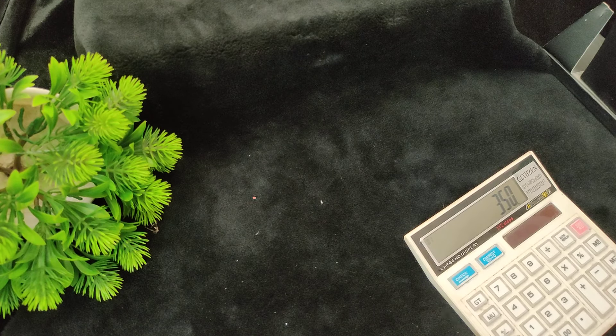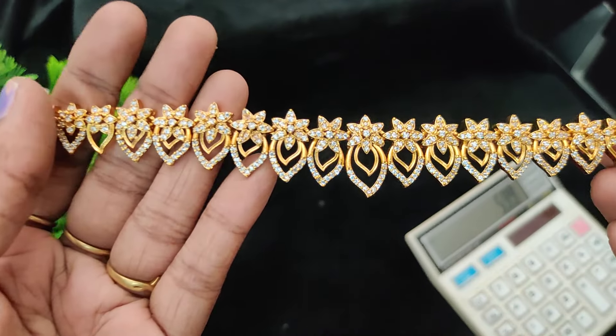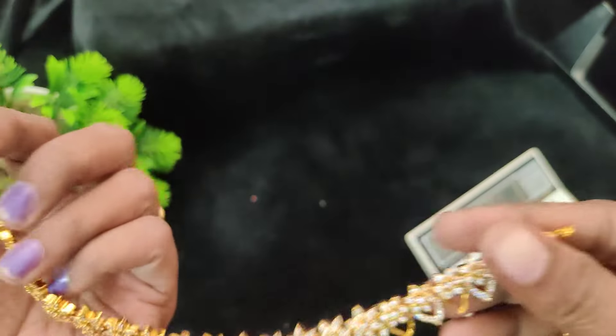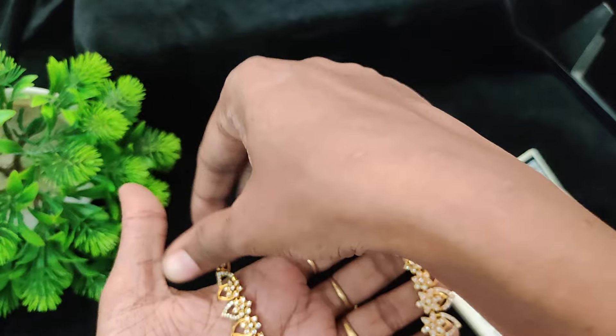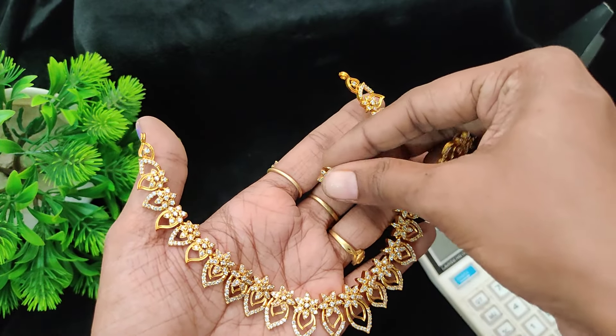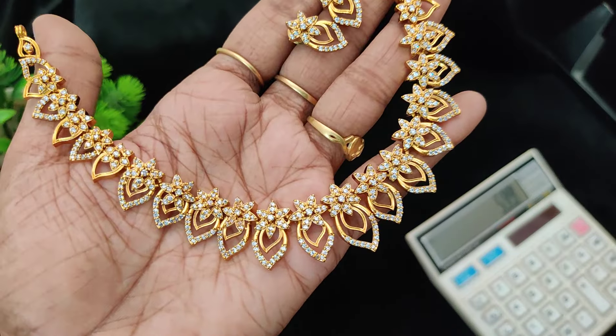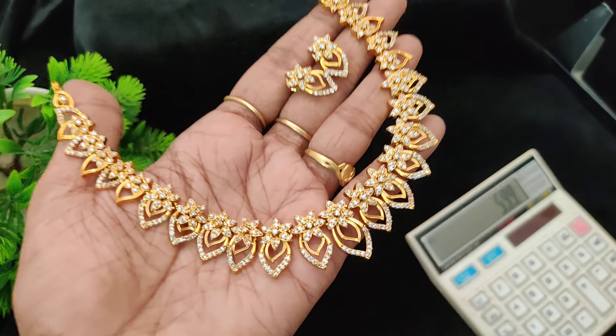Last and final — full white set, full flower work, pretty model. 599 plus shipping cost. Next video with area collections and more items to come. Thanks for watching.